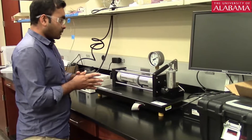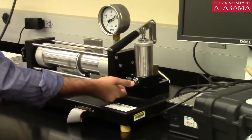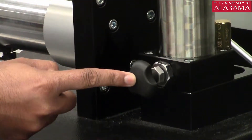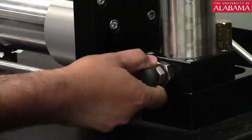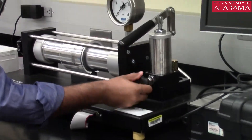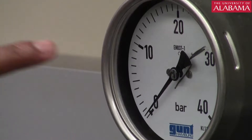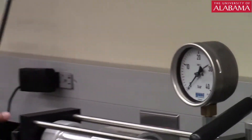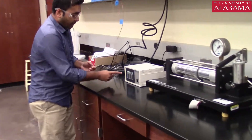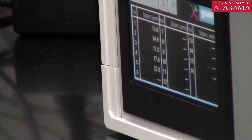Once the test is done, bring everything back to zero. Release the knob at the bottom right corner — this will release all the pressure. The display should show zero bar, confirming all pressure is released. All the strains return to near zero across all five strain gauge channels.